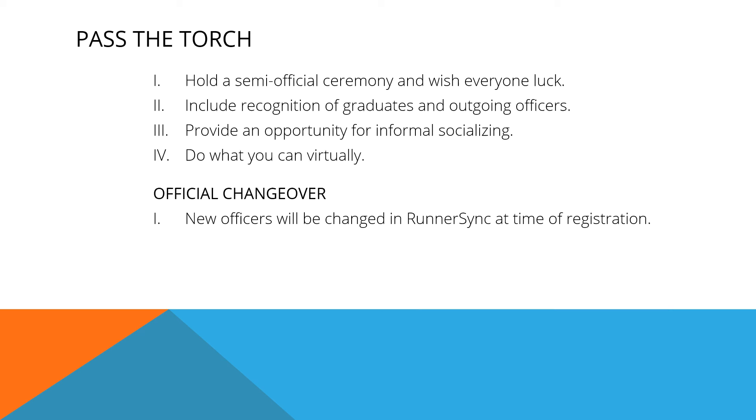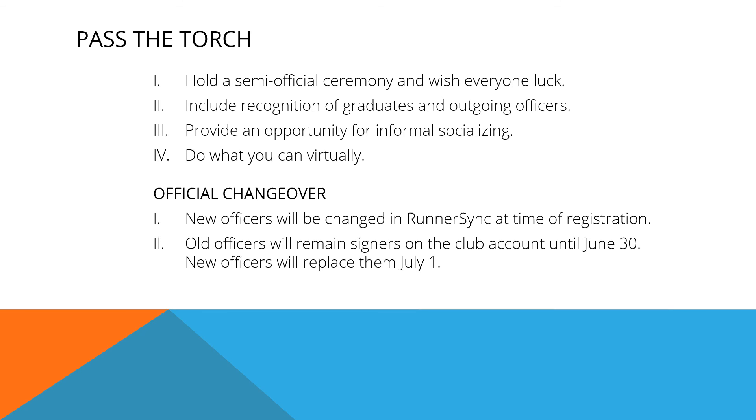During the official changeover to new officers, the new officers will be changed in RunnerSync at the time of registration. But old officers will remain signers on the club account until June 30th. The new officers will replace them July 1st. And finally, eligibility for the new officers is contingent on their fall enrollment.